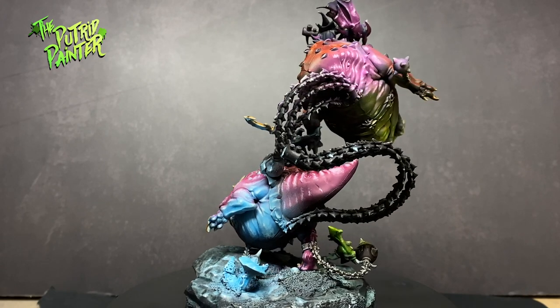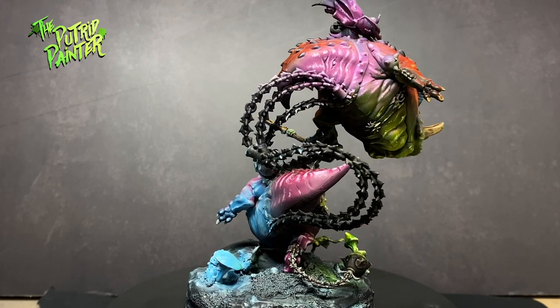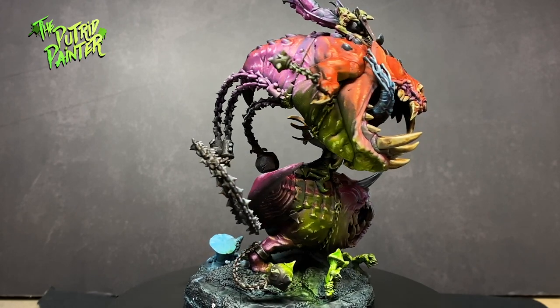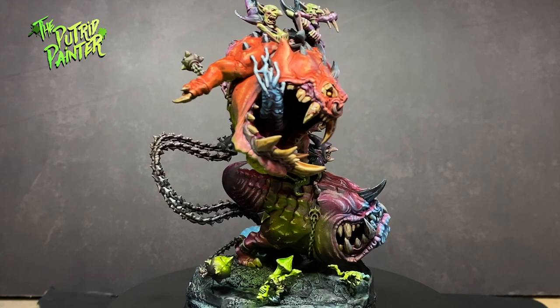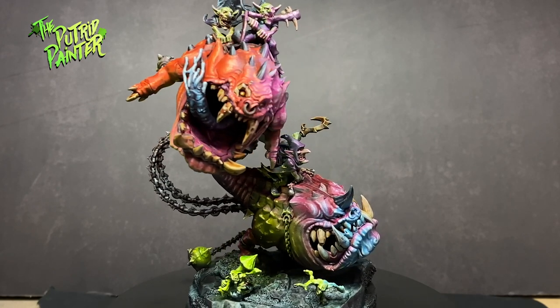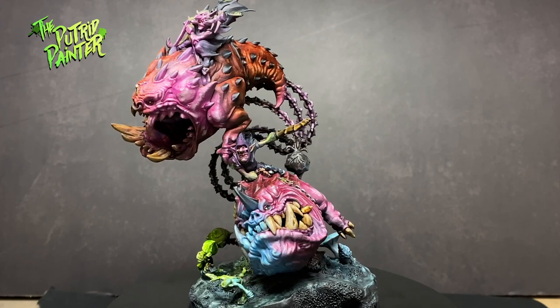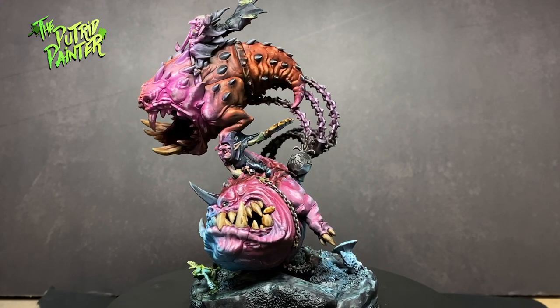And how well it's engineered. The way the second squig is incorporated in the model is so cleverly done. I painted this pretty much the same way as I did my other Gloomspite Gits, but I want to show you guys how to paint a more elaborate object source lighting on the model. Let's begin shall we?